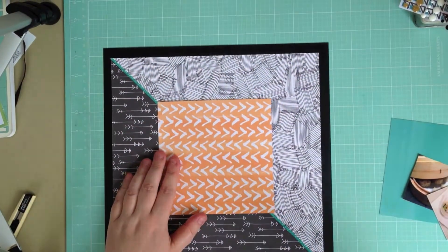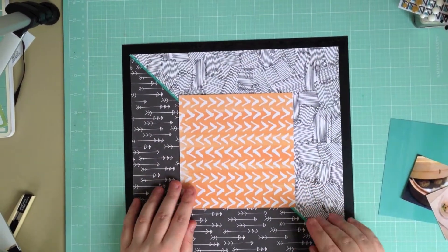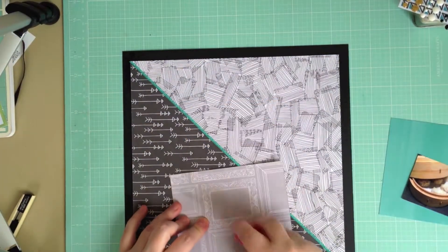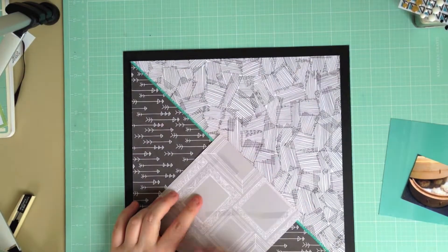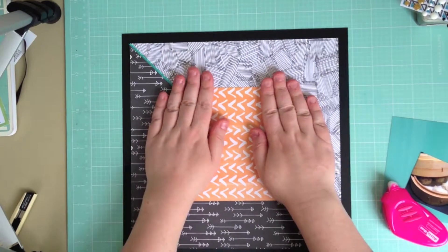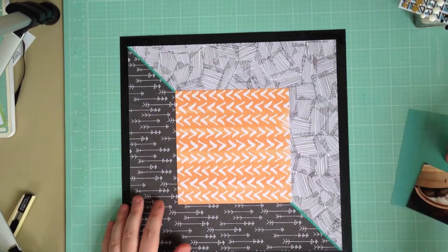Now the orange in this collection, and also the green, are not colors that I would usually pick to use when making layouts, but I really, really love them in this collection. In fact, this collection has totally grown on me, and if you've seen my blog you'll know I've been using it quite a bit lately.